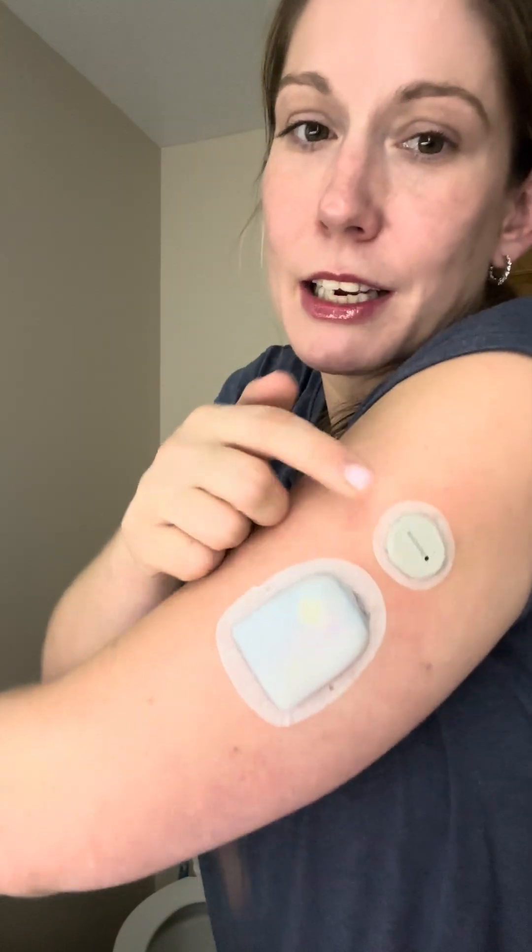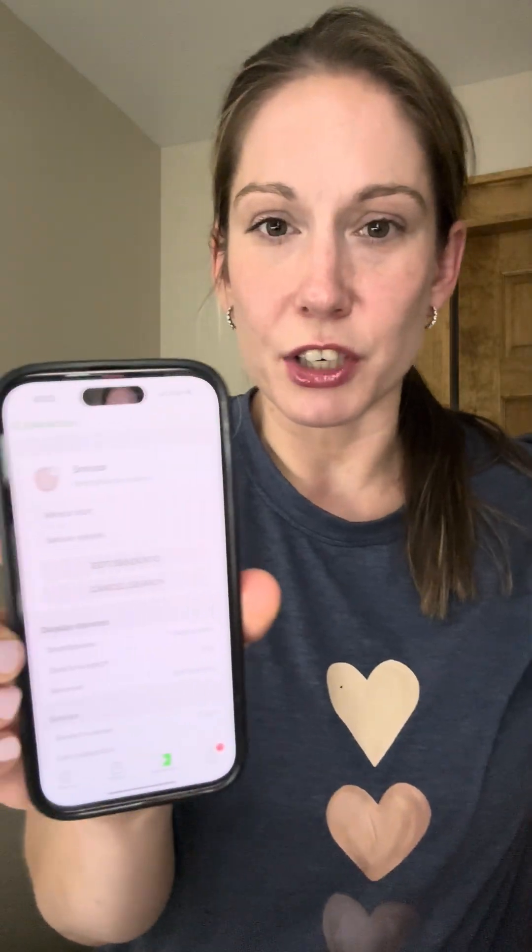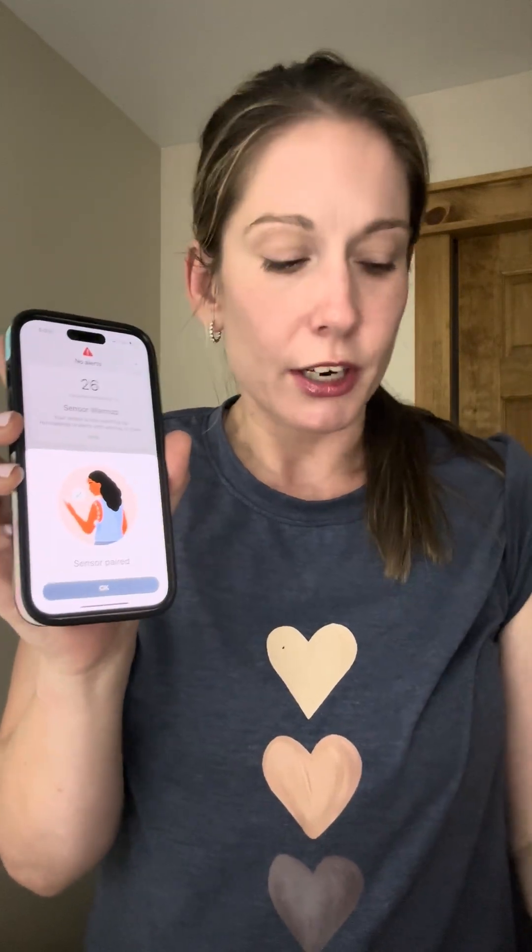Every sensor comes with an overlay patch — I have my husband do this for me every time because he's just very good at it. When I try to put them on I don't get it right and it ends up falling off, plus it's on the back of my arm so it's kind of hard. You can see how the sensor looks next to the pod. I'm going to click that my sensor is inserted. It's now searching for the sensor and asking if I want to pair it via Bluetooth with my phone — I want to pair that so my Dexcom app will communicate with my sensor. My sensor is paired and will be warmed up in 26 minutes. That's another huge pro of the G7 — only a 30-minute warm-up period; the G6 was longer.